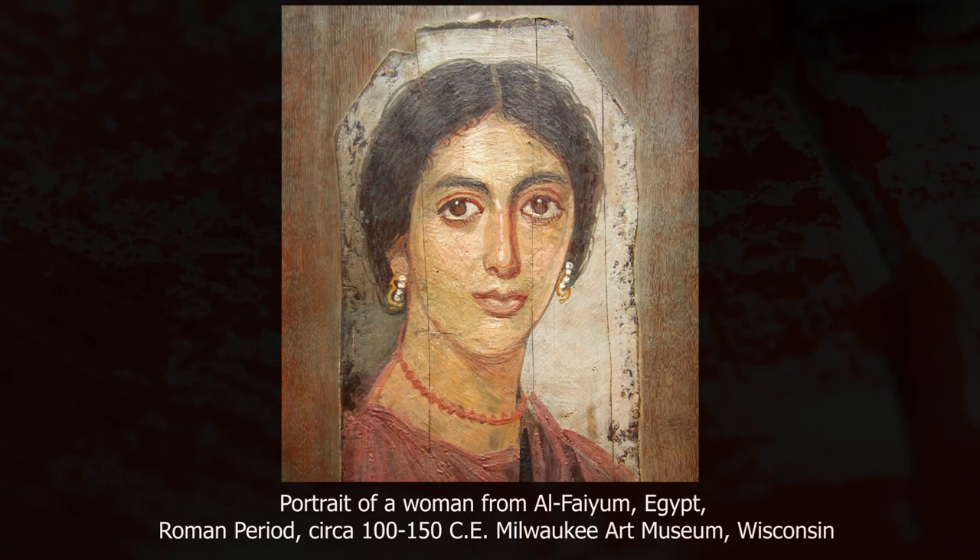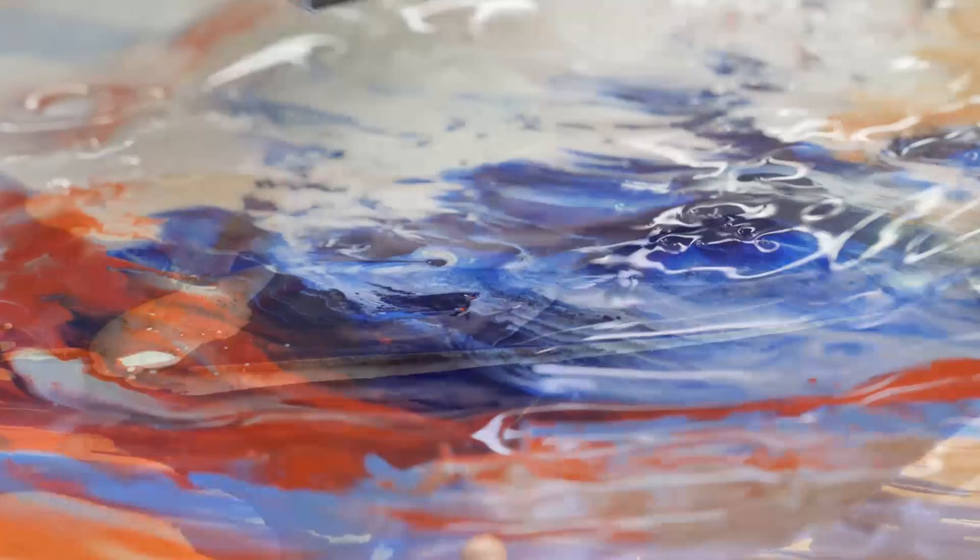The luminous colors and lush surfaces of melted wax are desirable to many artists. However, as beautiful as they are, encaustic works do have some inherent liability.